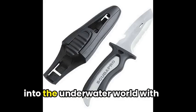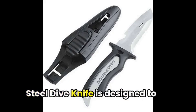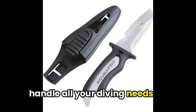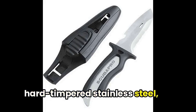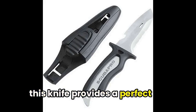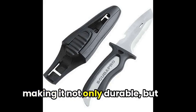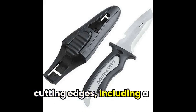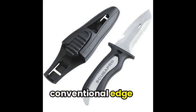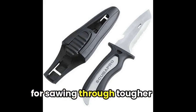Are you ready to dive into the underwater world with some amazing gear? The Scuba Pro Mako Stainless Steel Dive Knife is designed to handle all your diving needs. Constructed with high-grade stainless steel, this knife provides a perfect cutting edge and ensures high resistance to surface oxidation, making it not only durable but also rust-resistant. The knife features multiple cutting edges, including a conventional edge for slicing through different materials and a serrated edge for sawing through tougher ones.